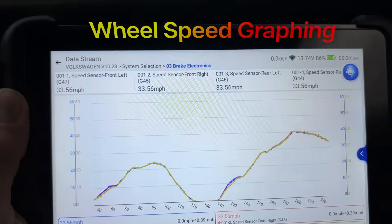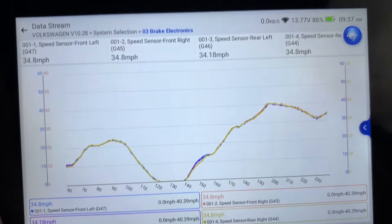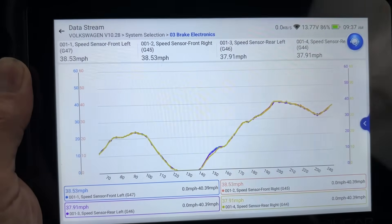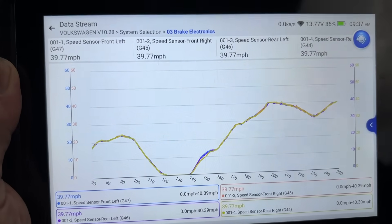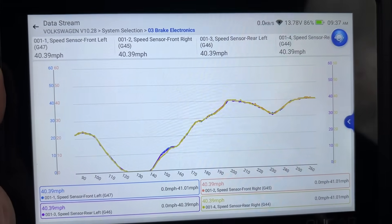Monitoring wheel speed on four wheels for the Volkswagen, which is pretty cool. Most OBD2s won't read data channels like this, but this is needed. It graphs it out so we can see if one drops, then we know a wheel speed sensor is bad.